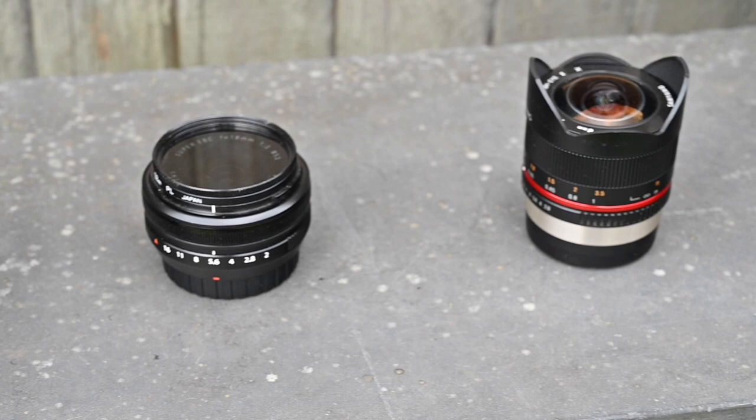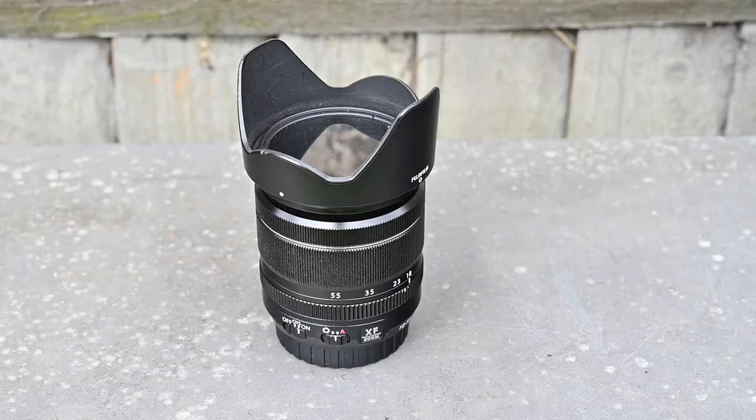For this Fuji X-T20 I've got three main lenses I'm going to try and use today. First of all is the 18-55mm kit lens upgrade — it's f2.8 at the wide end but dropping down to f4 at 55mm. And secondly we've got an 18mm f2.